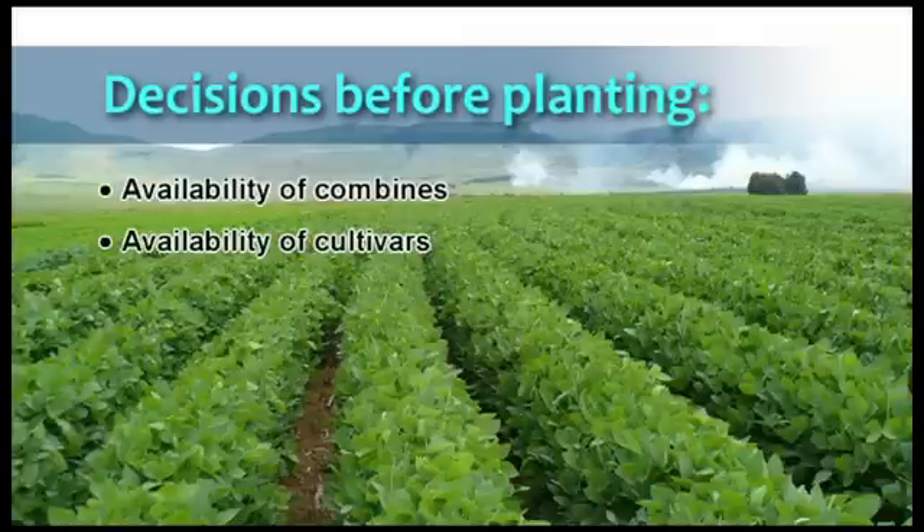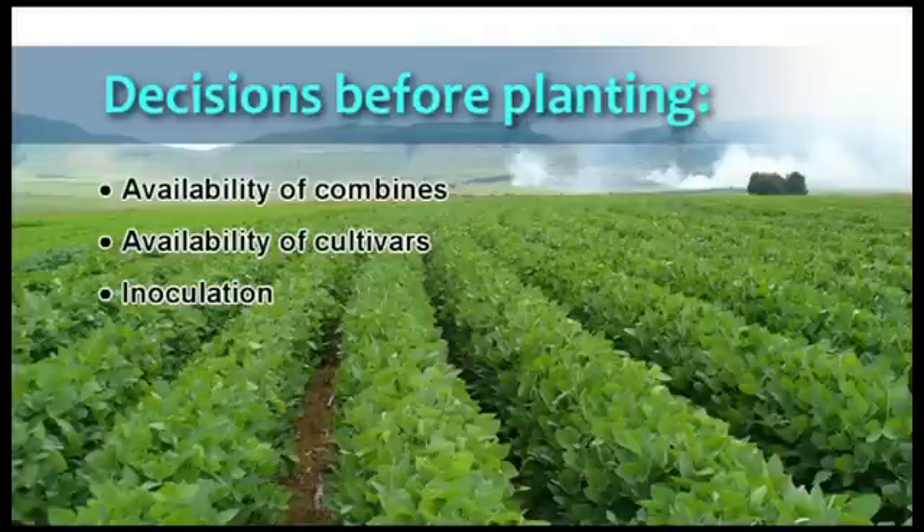The choice and availability of cultivars is just as important, and seed must be ordered as early as May or June. Due to the fact that inoculation with rhizobium bacteria is needed every year, inoculants must also be ordered well in advance of planting time.